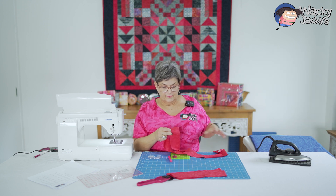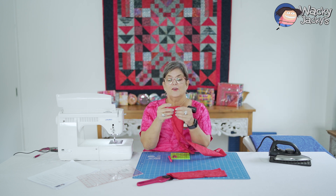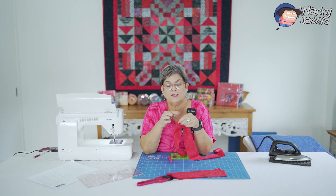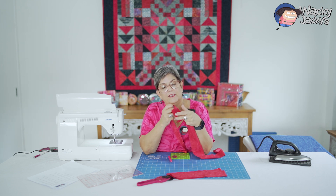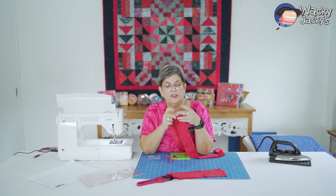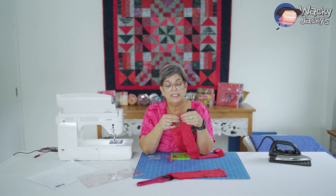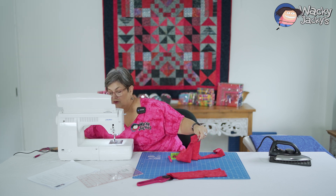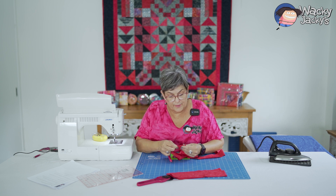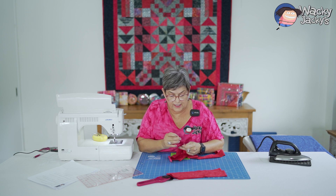I need to make sure that that side of this strip goes along the edge of that selvedge. Because what I did was I didn't line it up and I got a not-so-good finish. It's good for you to see that other people make mistakes and it's not unusual — we're not perfect. Even though some of us think we are.